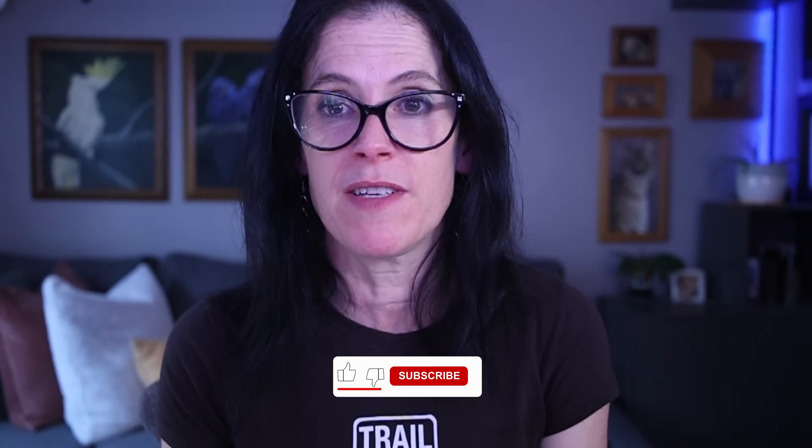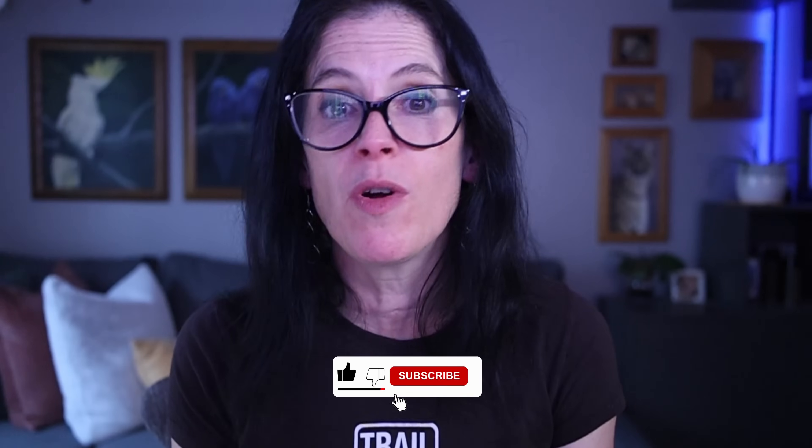If you enjoyed this episode and found it helpful, please share it with anyone who may benefit from this science-backed information. Help me spread the word that we can take back control of our health and not just accept our diagnoses. If you liked this video, you're really going to like the next one where we do a deep dive on the superfood moringa — the research will blow your mind. I'll see you over there. Bye, friends.